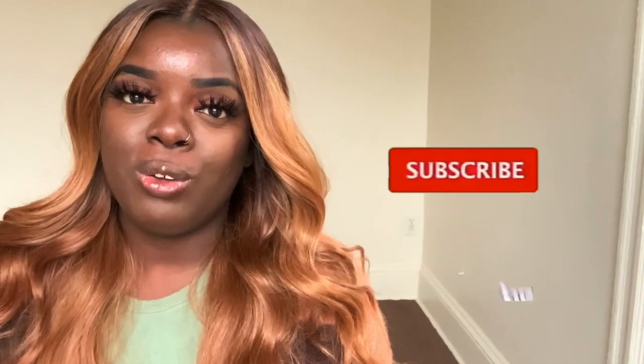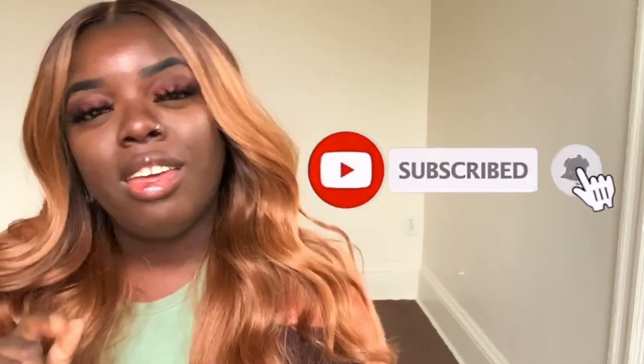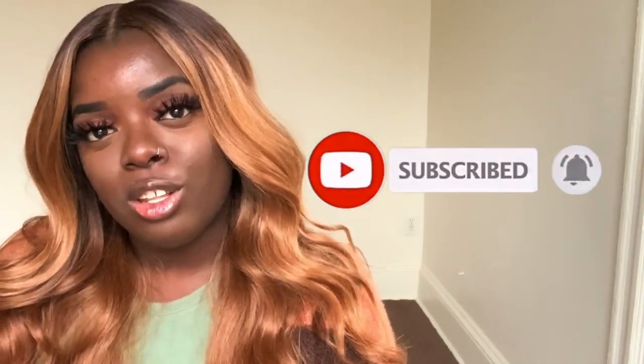If you are new to my channel, make sure you hit that subscribe button down below, and don't forget to tap the notification bell so you don't miss any of my upcoming videos. We are on our way to 6K and I'm super excited about it. Thank you all so much for watching and I'll see you in the next one. Bye!